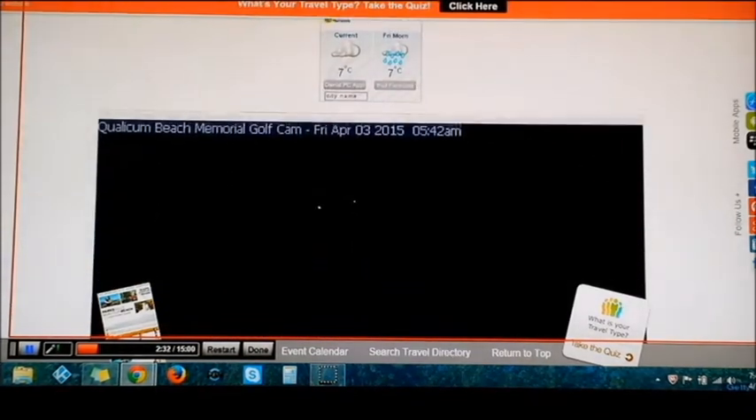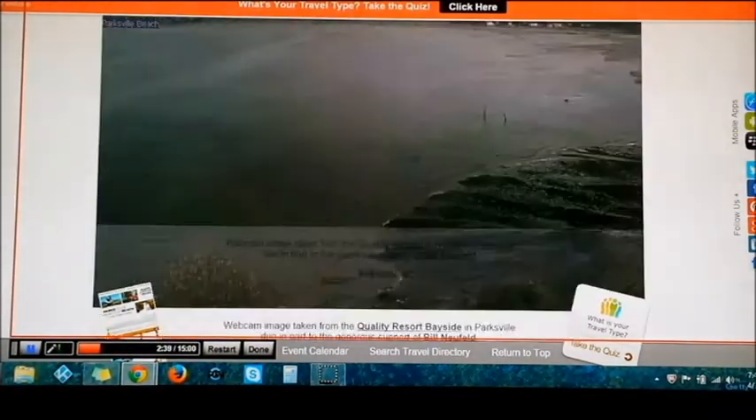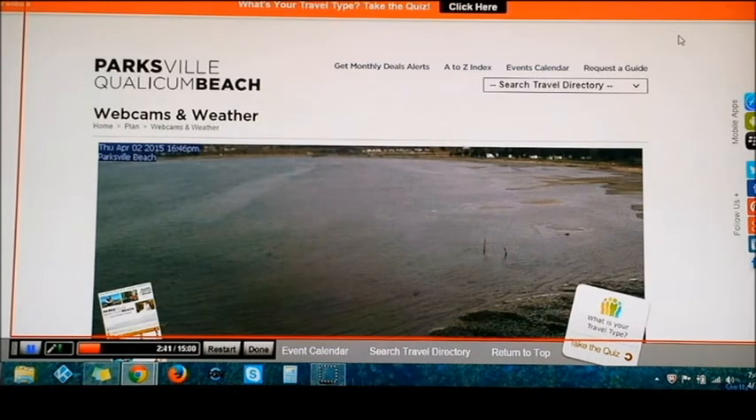It's still dark out in BC, but that's it folks — there's really nothing to it. Have yourselves a nice day and thanks for watching.